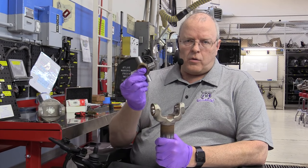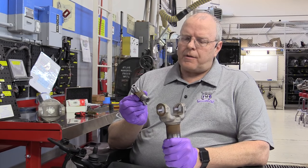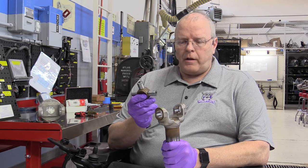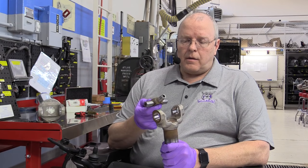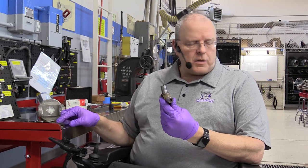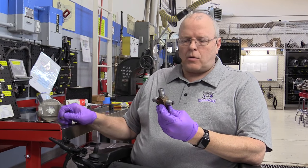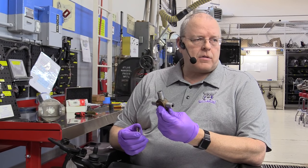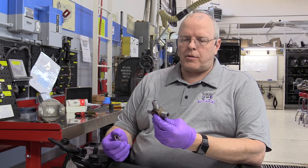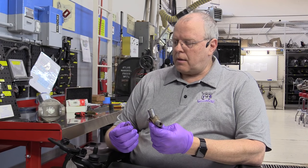I've finished removing the U-joint cross from the slip yoke on this drive shaft. There was a unique problem that occasionally happens in removing the cross from the yoke ears. This U-joint is not a Spicer U-joint - it's made by American Axle Corporation, a company that supplies a lot of front and rear axles and drive shafts to several vehicle manufacturers, including Chrysler Corporation and General Motors.